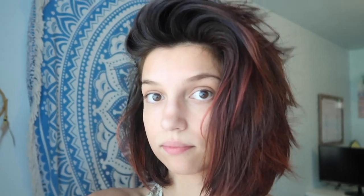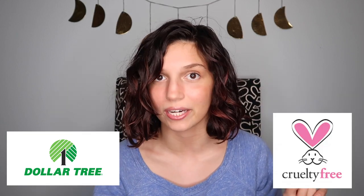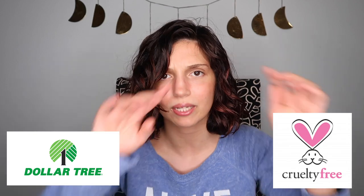I've been doing ballet recently and my legs are so sore. So today's kind of a fun video. I am going to be showing you how I took my hair from this to this using Dollar Tree hair products — not only Dollar Tree hair products, but cruelty-free Dollar Tree hair products, which is so exciting for me. I did it.